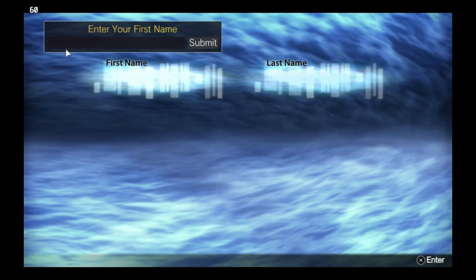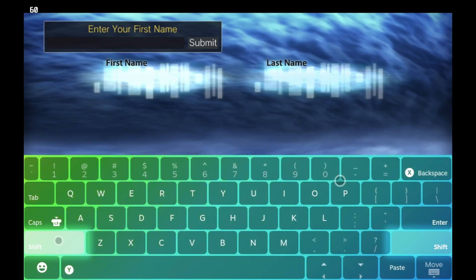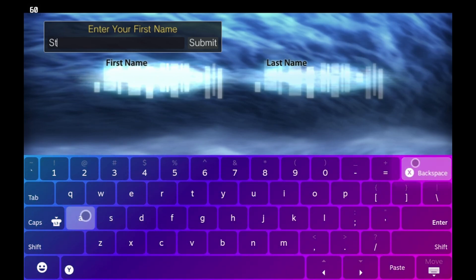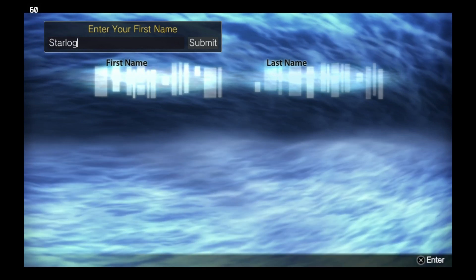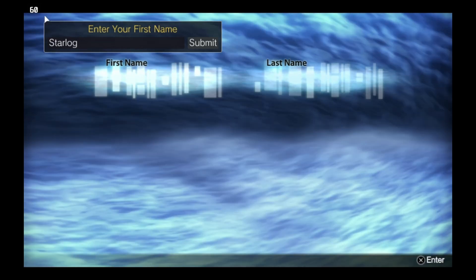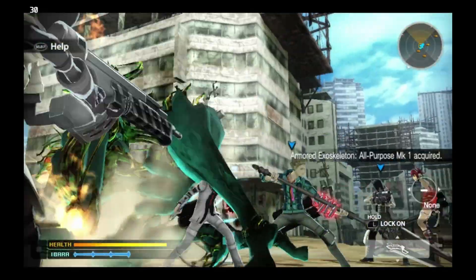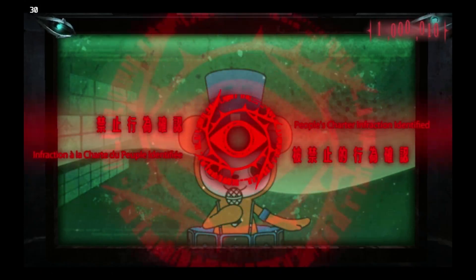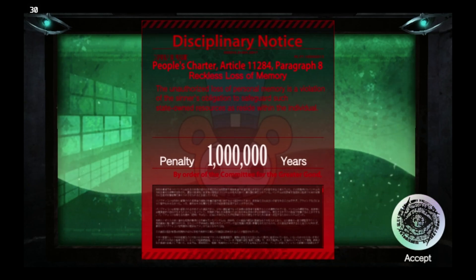Now we get to try out Freedom Wars. Something we didn't mention in the prior video was how you input text. Typically when the game asks you to fill in text boxes, the Vita takes you to an on-screen keyboard. But on Vita 3K, they expect you to type your name with your physical keyboard — in this case, the Steam Deck's on-screen keyboard. This is actually pretty nifty. Freedom Wars runs pretty decently, even better than it did before. And would you look at that — you're going to prison for one million years.